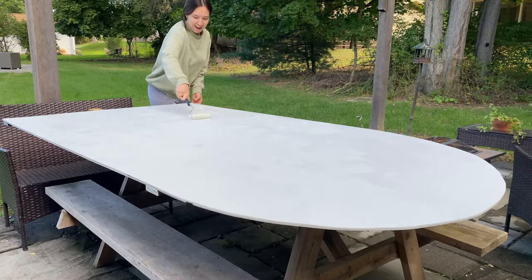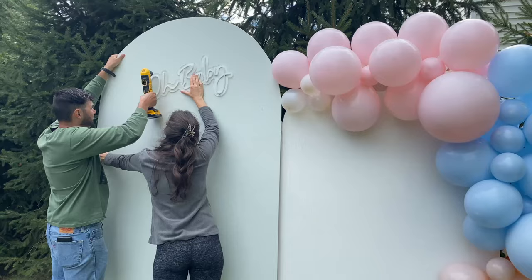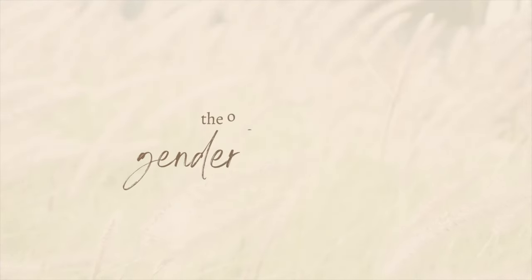Today, Connor and I are making the backdrop for our baby's gender reveal. I'm so excited, you guys.